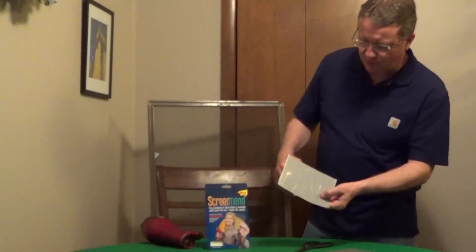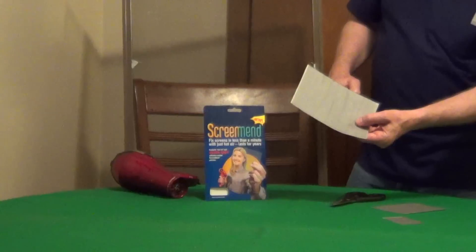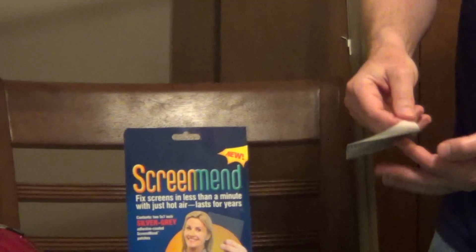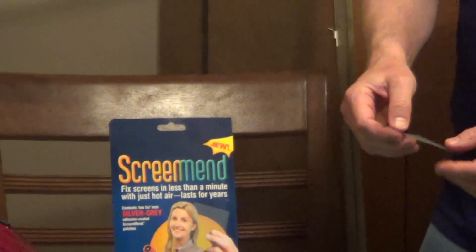I'm going to show you an interesting product to repair tears and holes in screen. This is ScreenMend. It comes with sheets of screening material. You just cut it to size — you want it slightly bigger than the hole or the tear. It has a backing that you remove that's going to expose an adhesive that's heat sensitive.